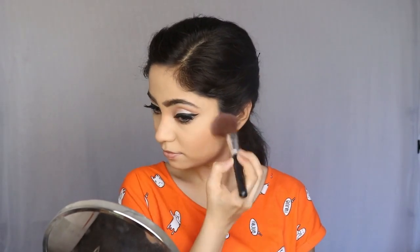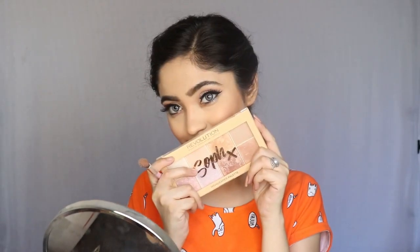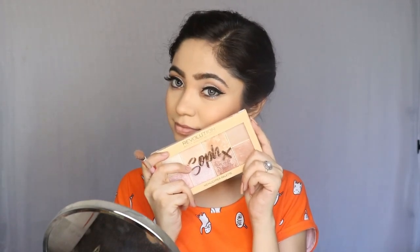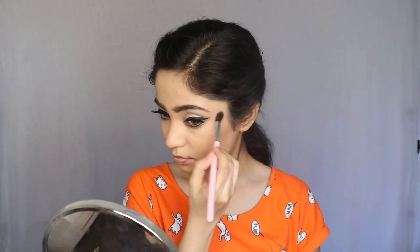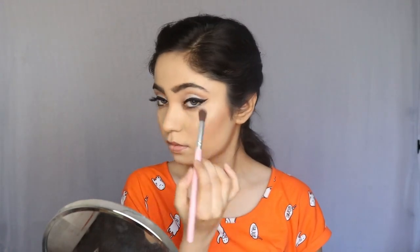I am applying my blush from Nykaa on the cheeks. I will use my Makeup Revolution Sophx Highlighter Palette and highlight in the usual places. Then I will use my Wet n Wild Liquid Catsuit Lipstick in the shade Flame of the Game.